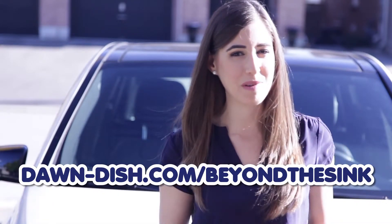To learn more about cool, unexpected ways to use Dawn for cleaning around the house, visit dawn-dish.com/beyond-the-sink. As always, thanks so much for watching, and we'll see you next time.